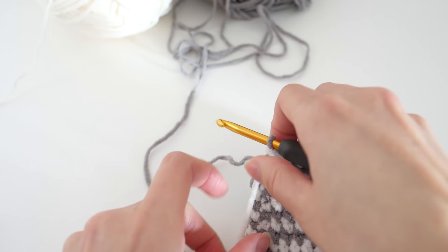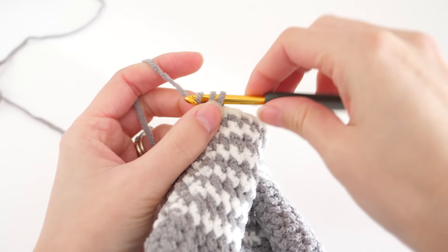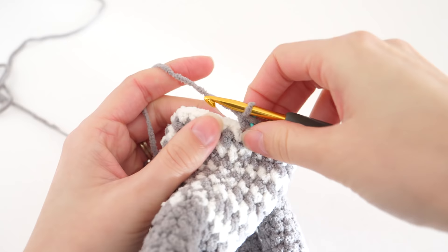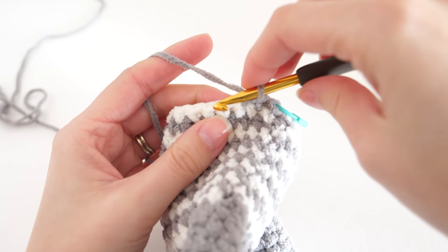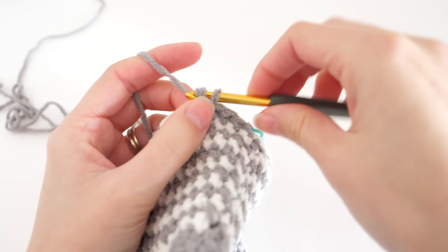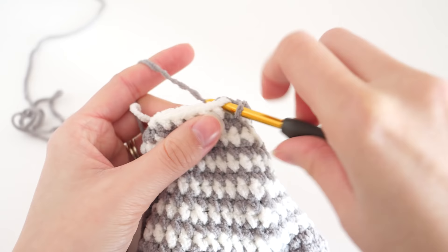For round 14, we'll do one final round of shaping. Remove your stitch marker, make your first single crochet, and replace it. The repeat this time is five single crochets followed by a decrease — a single crochet two together. The repeat for this round is one single crochet into each of the next five stitches followed by a single crochet two together.